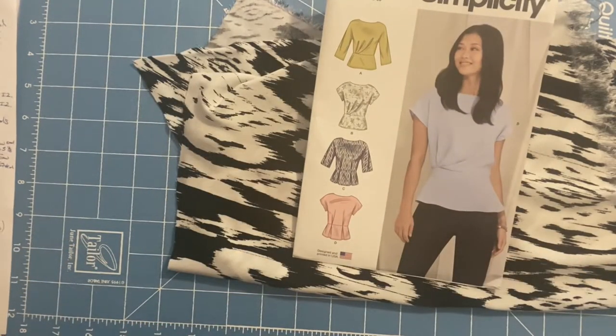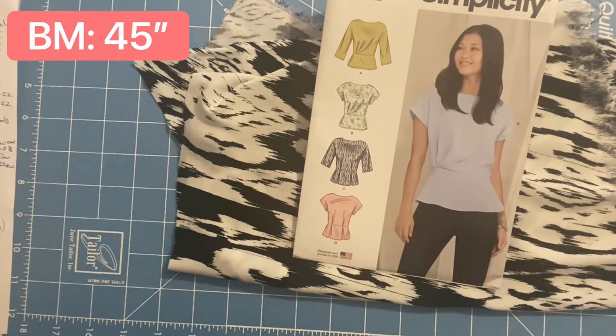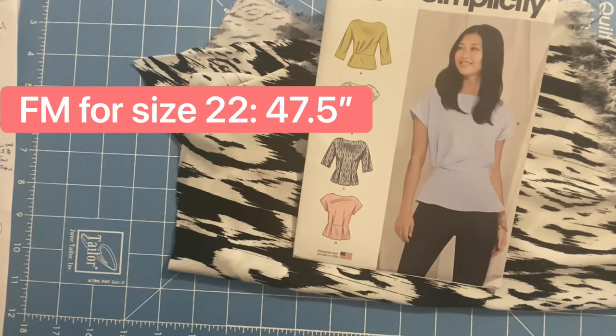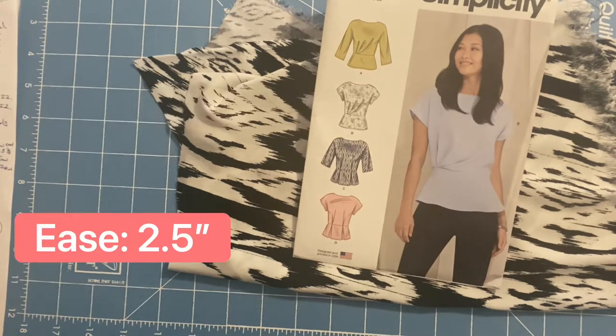The size I'm going to be doing is size 22. My body measurement for the bust is 45 inches. The finished measurement for a size 22 is 47 and a half inches, which gives an ease of two and a half inches.